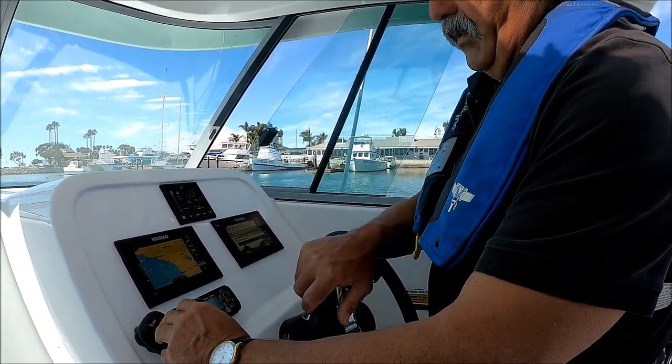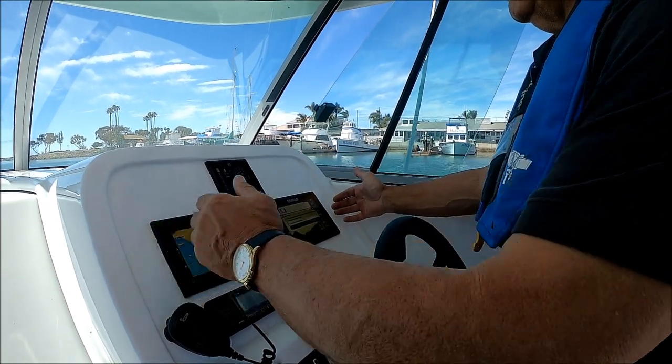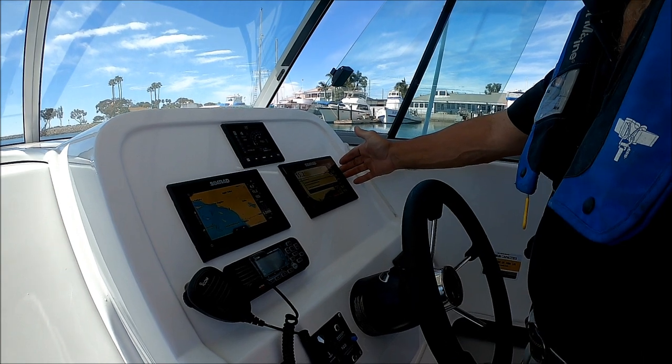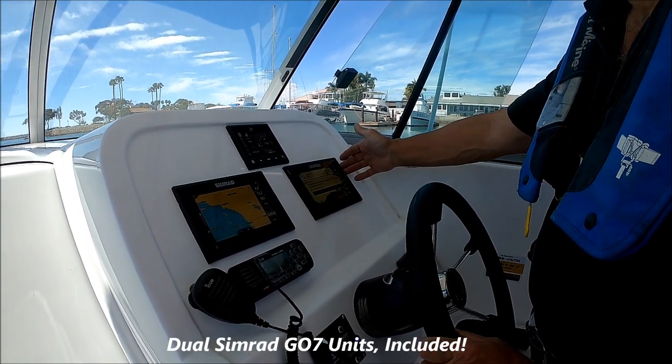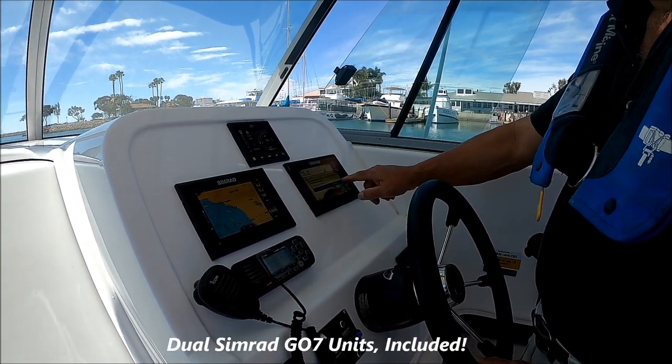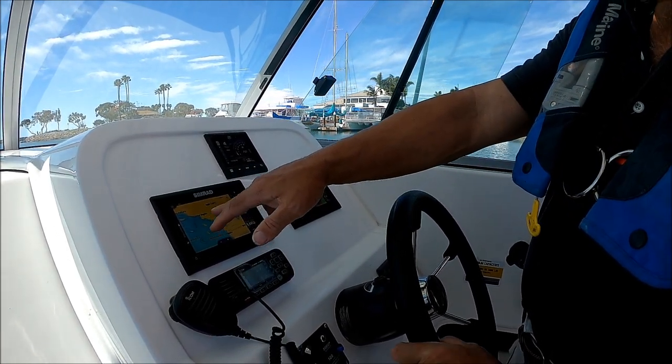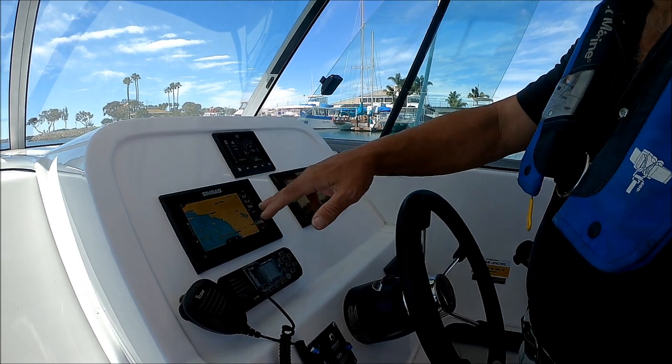I have my VHF radio right here — nice feature. We come rigged with the dual Simrad GO7 system. I have this one set up as a fish finder, a.k.a. depth sounder, and to my left I have the chart plotter. I can switch those.